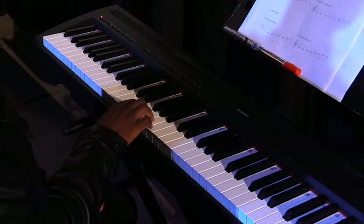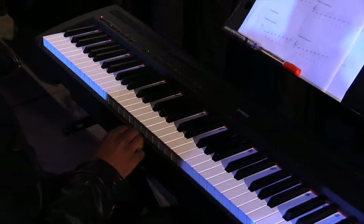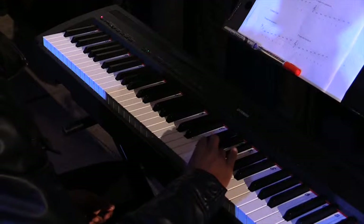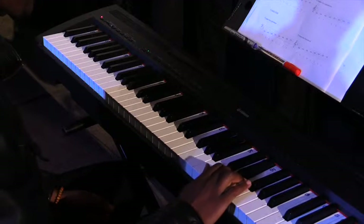I'll just show you that on the piano for the right hand: one, two, three, four, flip over, one, two, three, four.